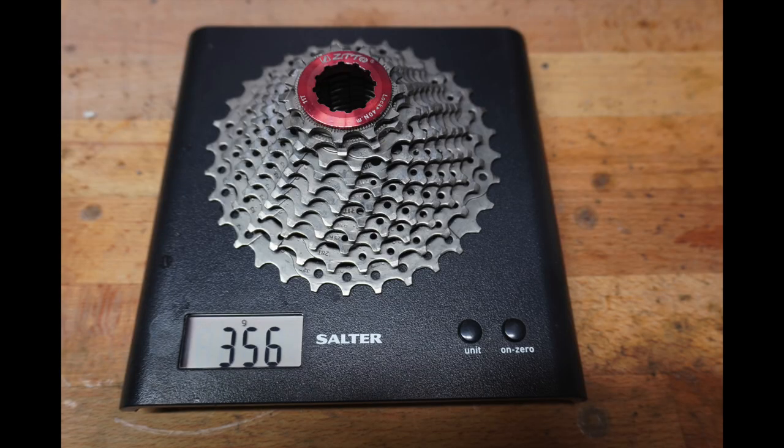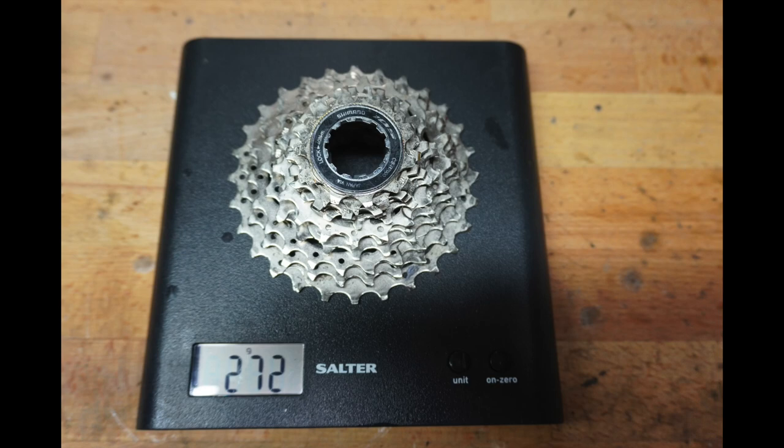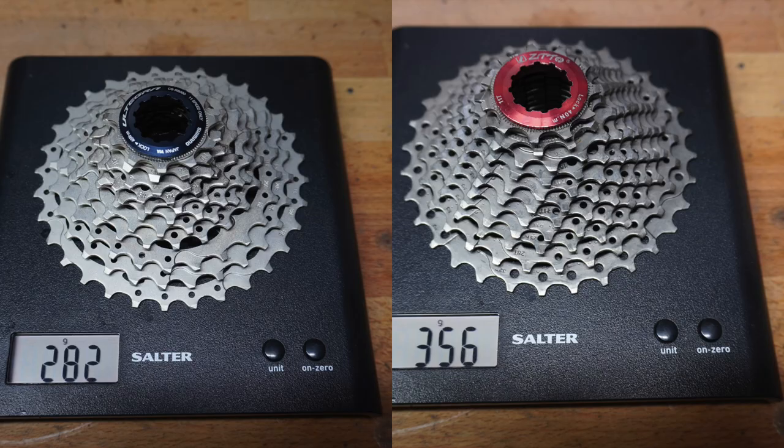For those interested in weight, the ZTTO 11-32 comes in at 356 grams. Compare that to Ultegra 11-32 at 282 grams, a 105 11-28 at 272 grams, and a SRAM PG-1170 11-36 at 362 grams. So overall the ZTTO is a little heavier than the competition.